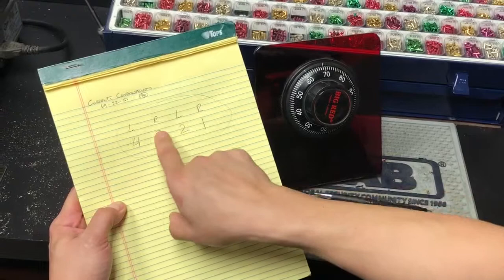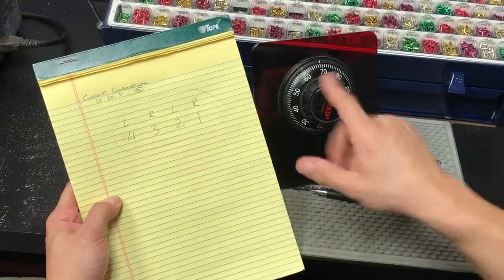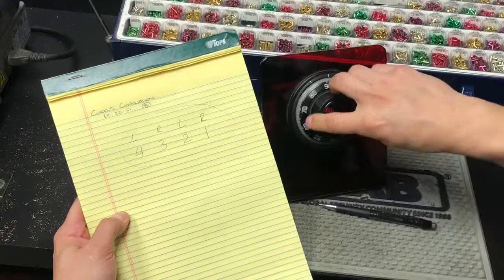Then the next number is 22, so I need to go right. I have to pass it twice and stop on the third time. So I'm going to go right, pass 22 twice, and stop on the third. Once, twice, and stop on the third.